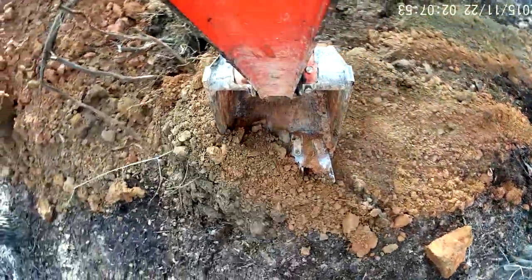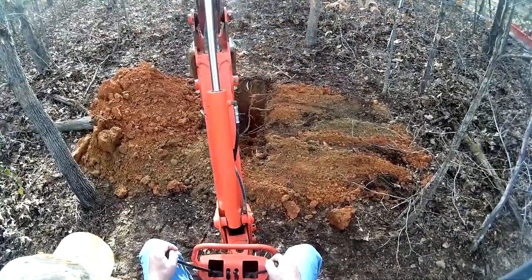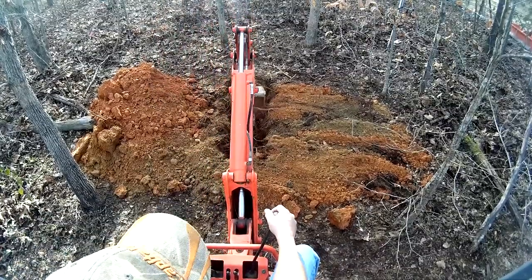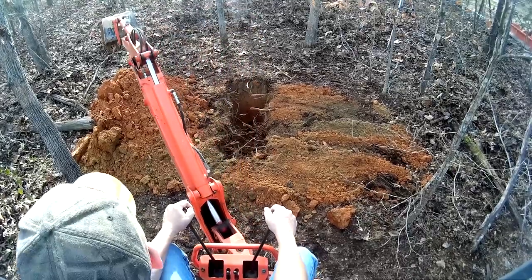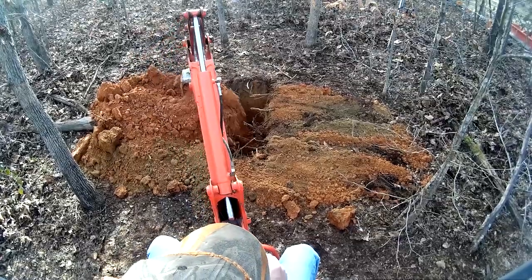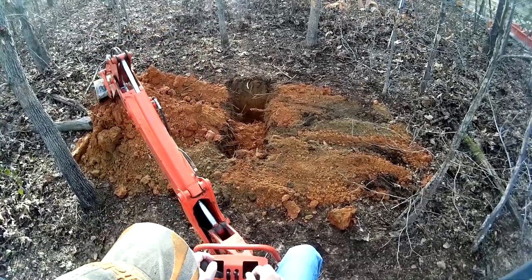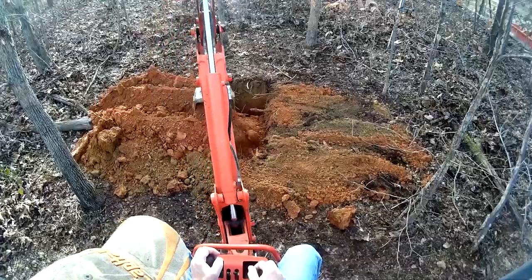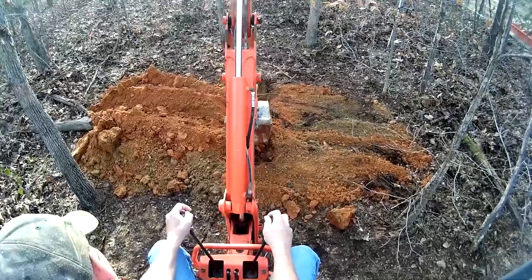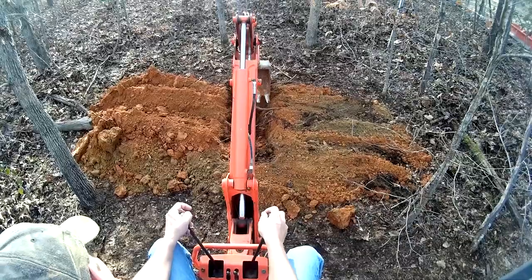It's a lot of fun to run the backhoe, and I've actually made a little bit of money with it too. Right here I'm pushing some roots down in there — there are a lot of roots in there. What I'm going to do now is grab it, pull it, and swing, which is probably less pressure than just swinging it over, because I'm pulling it in and swinging it over at the same time.